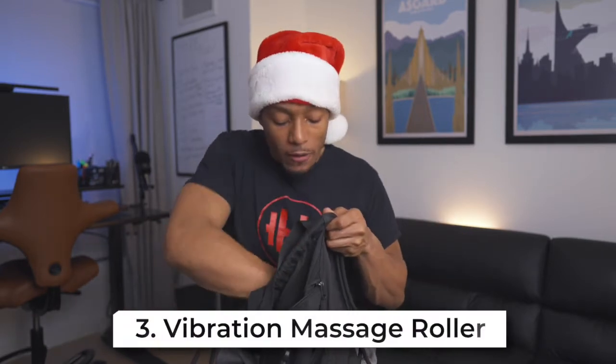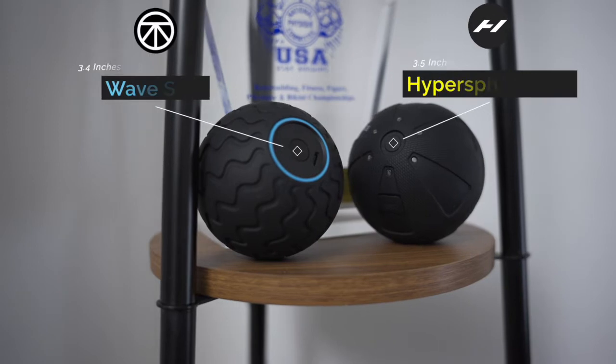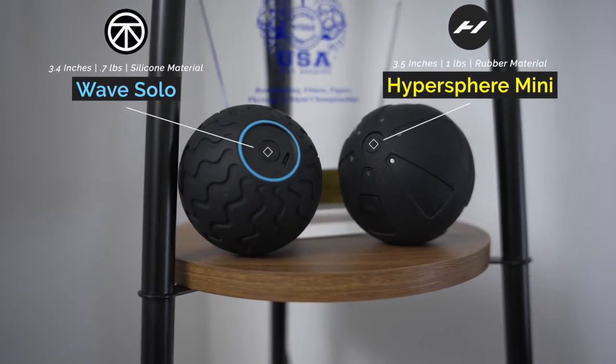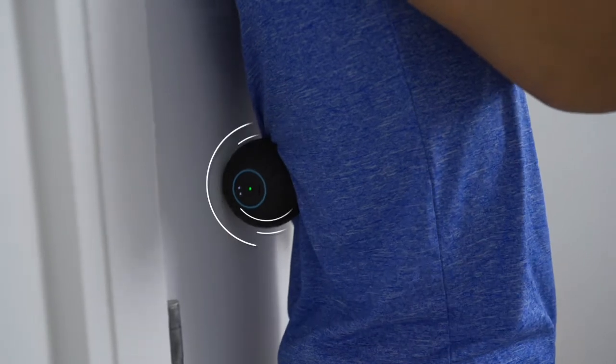My next fitness gift idea is vibration massage rollers. I have the Wave Duo and the Wave Solo right here. What I love about these is that they are very compact and really great for travel or bringing to the gym. I actually made a video on the Wave Solo versus the Hypersphere Mini. These are great for recovery and for warming up your muscles before you work out — definitely great options to give somebody.